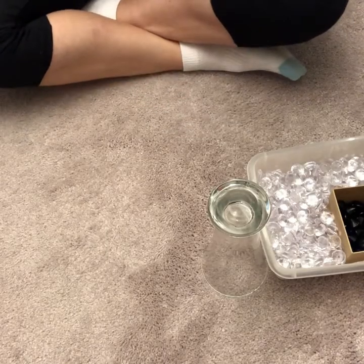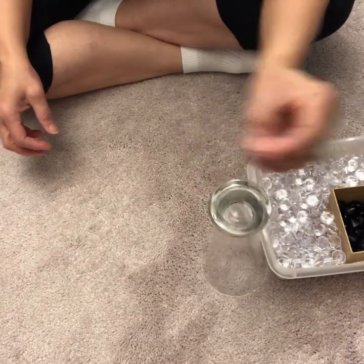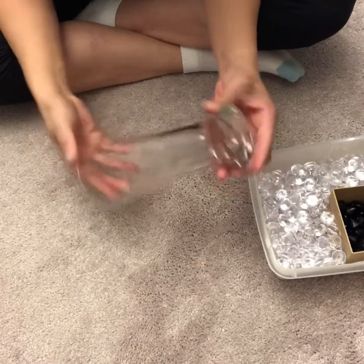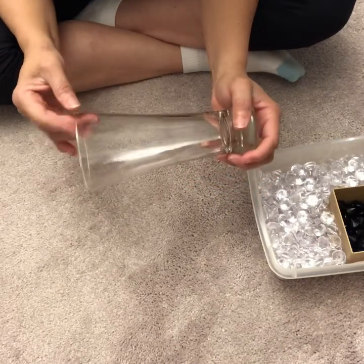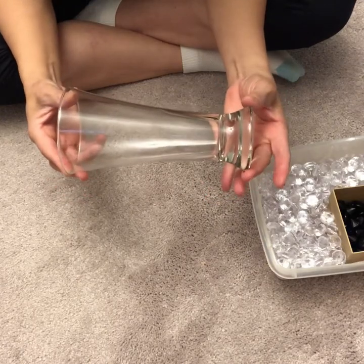Hey, this is Iris with Ideally Simple Decor. I'm going to do a little simple vase using some beer glasses. I got these beer glasses from Dollar Tree, so I have the larger beer glass.